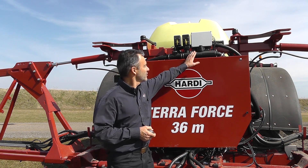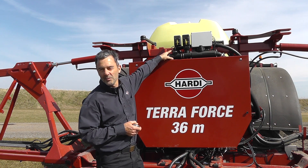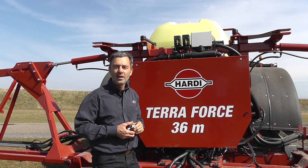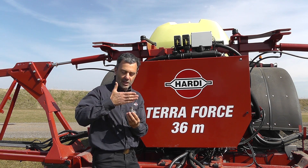The first one is a flow sensor, the traditional flow sensor. The second one is a pressure sensor, it's tucked in behind here. The third is a sensor detecting the revolutions of the pump. And the fourth is a sensor detecting the position of the regulation valve opening.